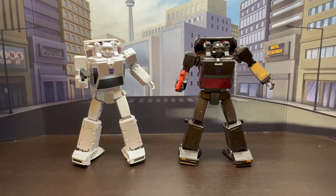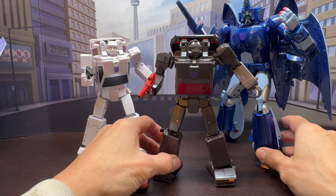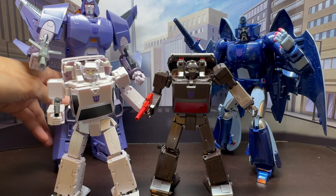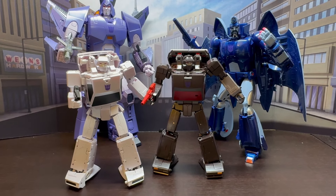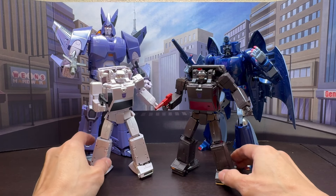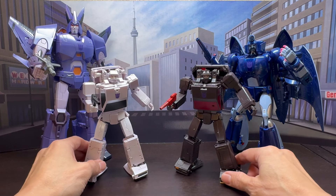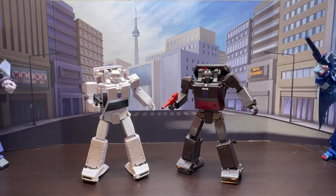For comparisons, let's bring out some other X-Trans Bots figures — their Scourge 2.0 reissue repaint and their Cyclonus reissue repaint. Together as a group they look really cool, and right in the middle they're waiting for their Galvatron, which is going to be really cool. This is a really nice looking set for Masterpiece figures.